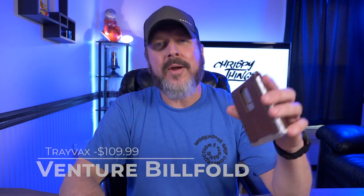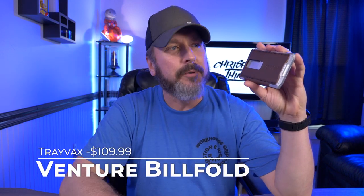Welcome back. Today I'm taking a look at the brand new Travax Venture Billfold. Let's check it out.